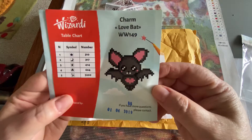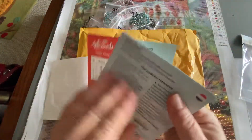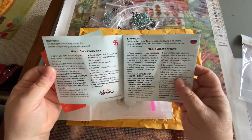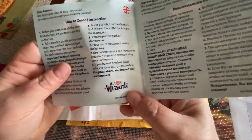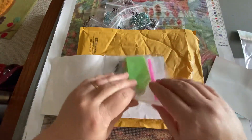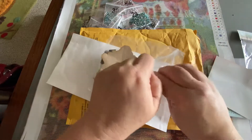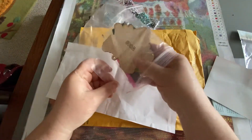He has five colors and instructions in several different languages. There's your how-to guide, and this is their name — it's Wizardi with an I. Here's all our pieces. So excited, I cannot wait to do this. I may just have to drop everything and do it.